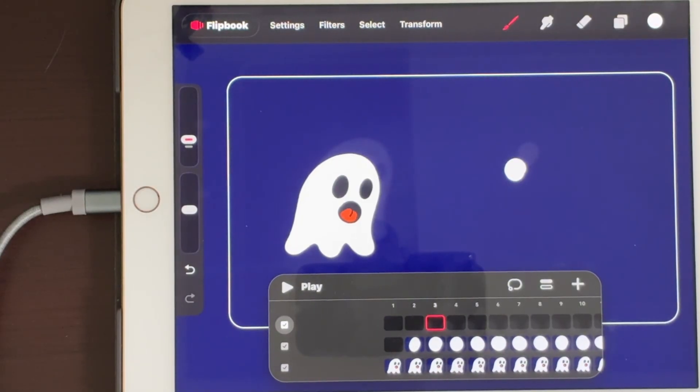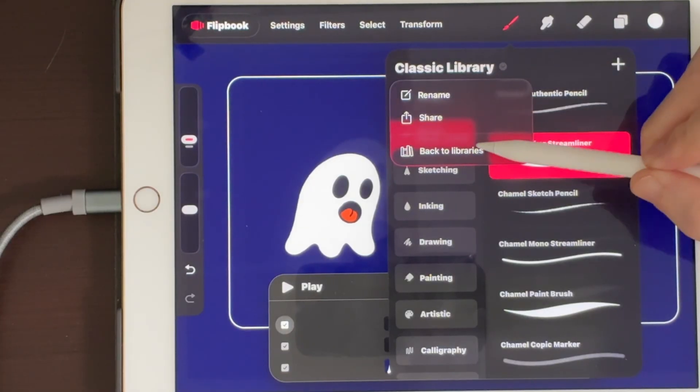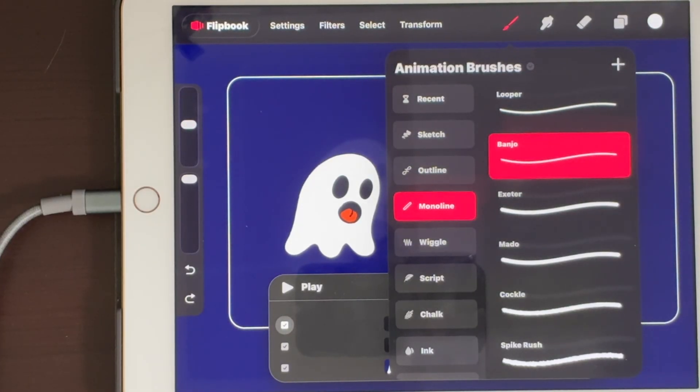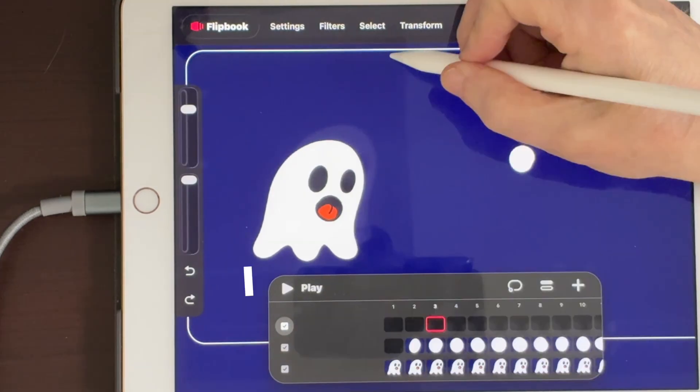The new brushes are a little hidden. Open up your brush menu, and right next to the title of that group of brushes is a little arrow. Click on it, go back to Libraries, and you can see the new brush library and your classic one from before.